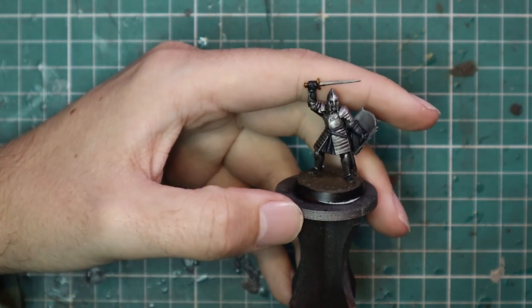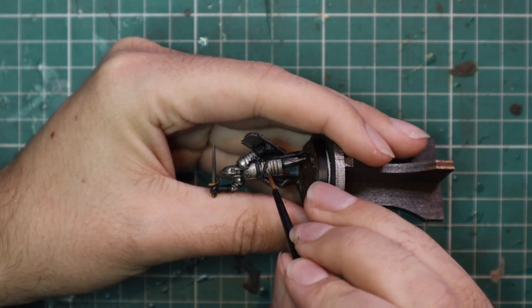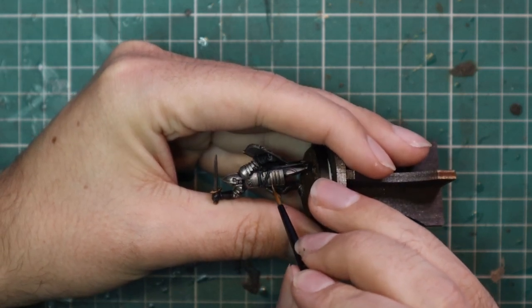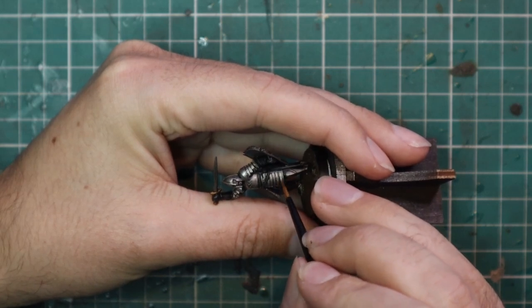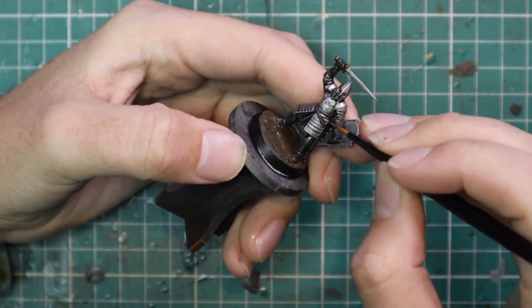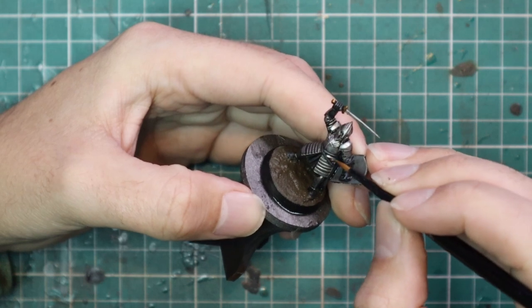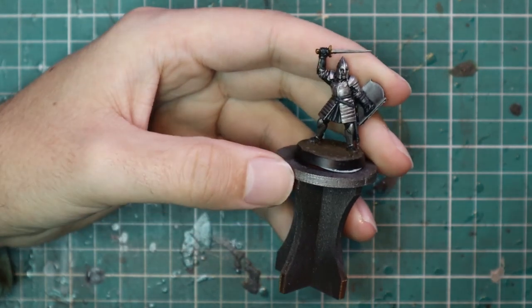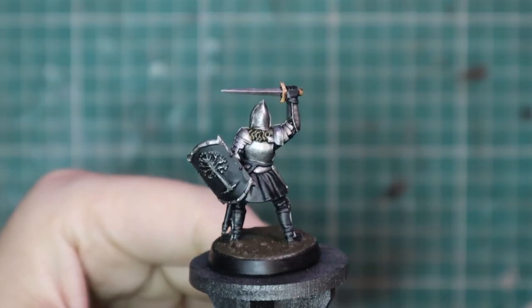Take your time going around the shield — layer up the Gondorian tree on the shield as well, being careful not to hit the black parts. As you can see, the area between his left arm and his hip will be left nice and dark. All that black contrast paint gets left in there to give you the idea of shadow.